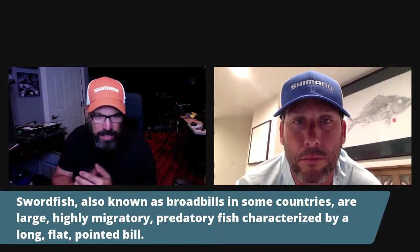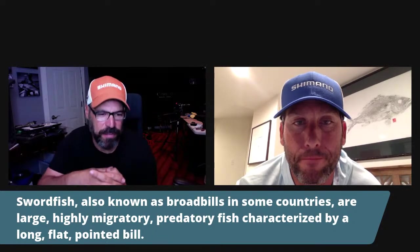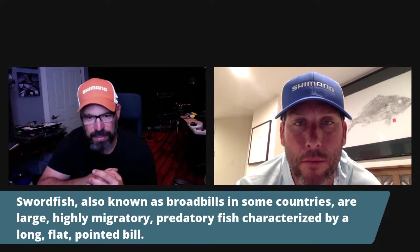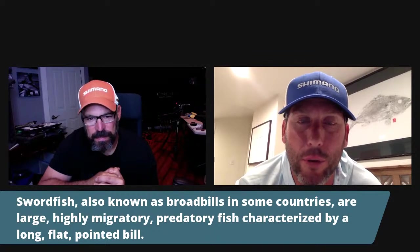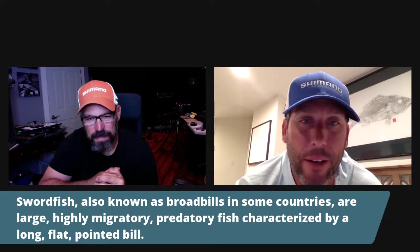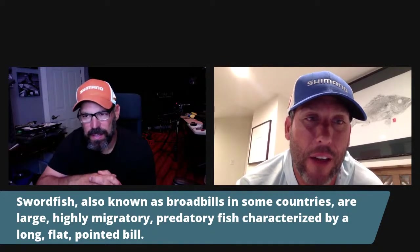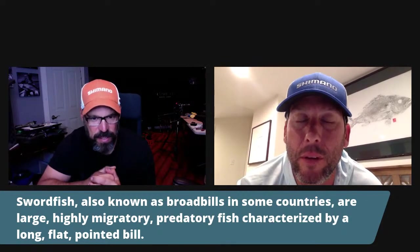Swordfish, also known as broadbills in some countries, are large, highly migratory predatory fish characterized by a long, flat, pointed bill. The highly migratory aspect is key — they tag these fish in South Florida and they travel to north of Nova Scotia, over to the Mediterranean, and make their way through loop currents around the world. It's a truly remarkable fish with no boundaries. Is it similar to a bluefin tuna in the way they travel? Totally different fish.